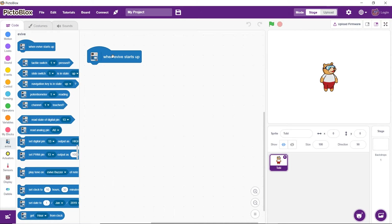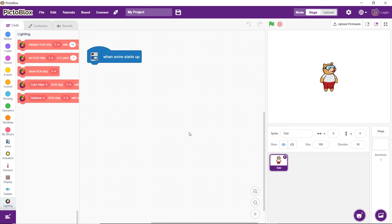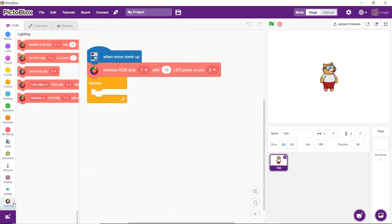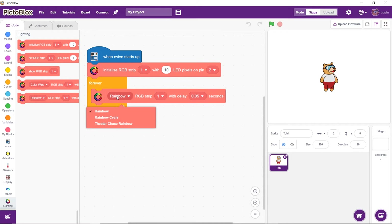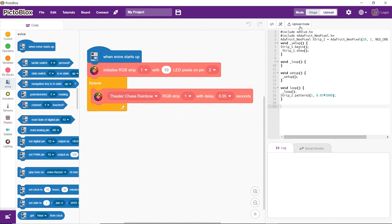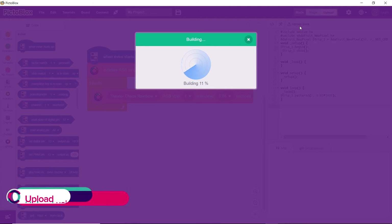Add it to the block palette by clicking on the add extension button and then selecting it from the list. Then, initialize the LED strip. After initializing it, select a pattern of your choice that you want to display. Finally, upload the script to evive by using the upload mode.